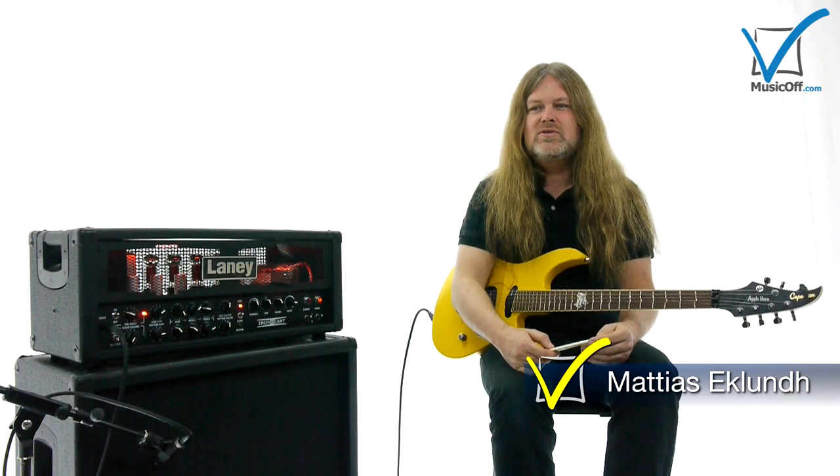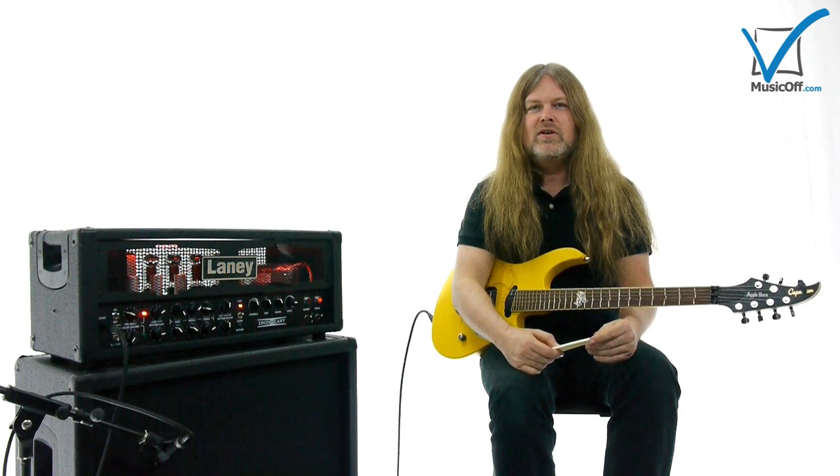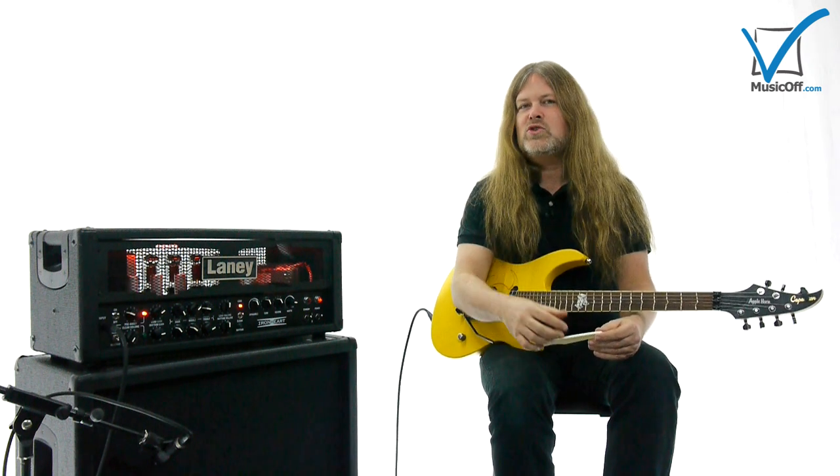In my book, you can use whatever device you feel is okay on the guitar. It doesn't really matter, as long as it has some kind of — even if it's vague and strange and unorthodox and out there — some kind of musical point.